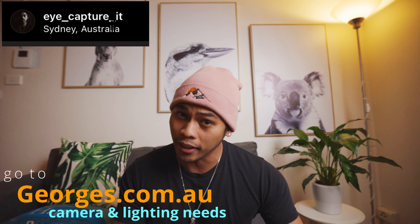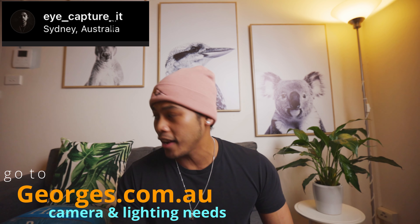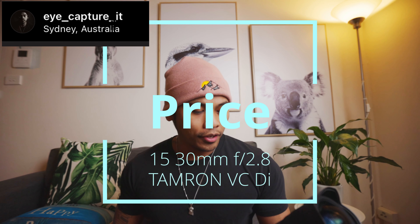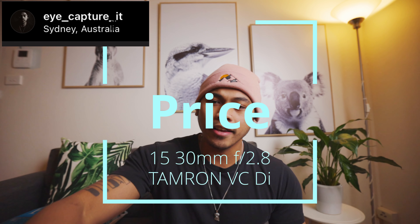A big shout-out to the sponsor of this channel. If you need anything — camera, video, or lighting needs — just go to their website at www.georges.com.au and they will hook you up. Alright, let's begin.